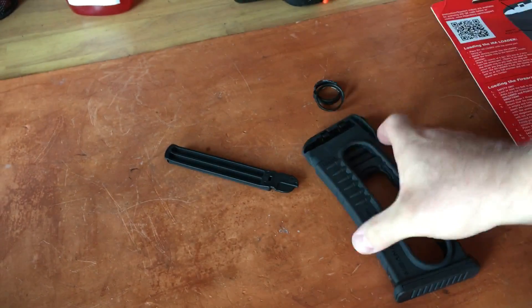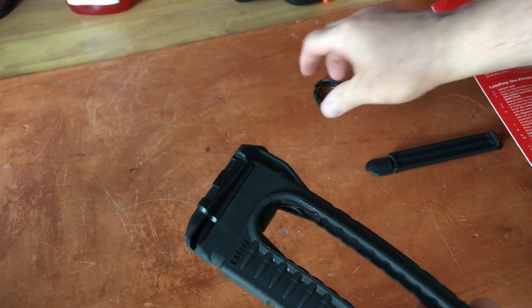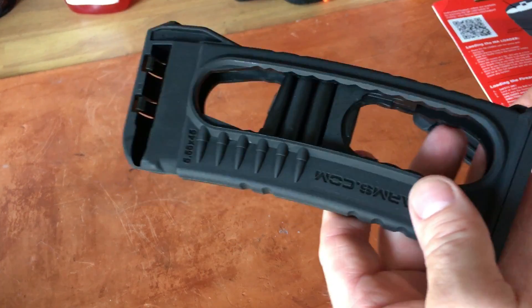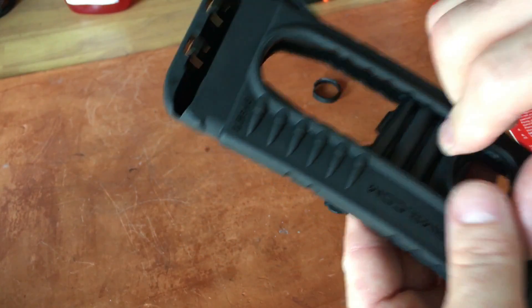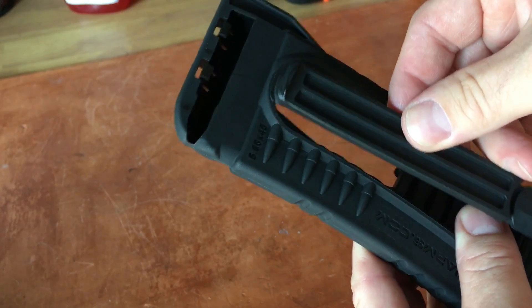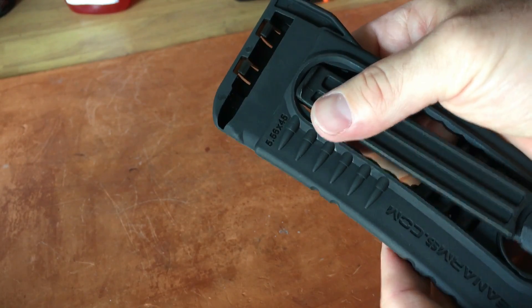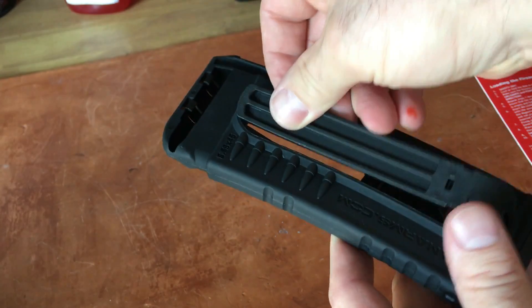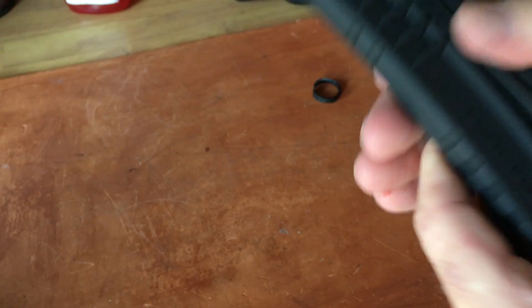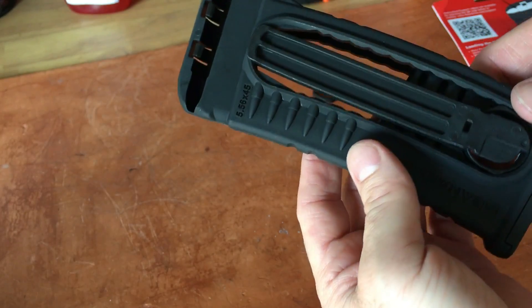When you look at what this is, it's by design a component with a natural weak point right at the base — simply because of how it's made and what it does. Me jamming it up against the magazine lock wasn't a good thing. According to Mean Arms, the cap is there so that if the loader is full, you don't accidentally hit it and throw rounds out. When intact, it locks that in place so the ring can't move.